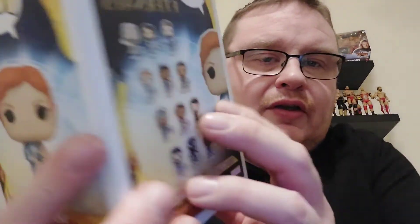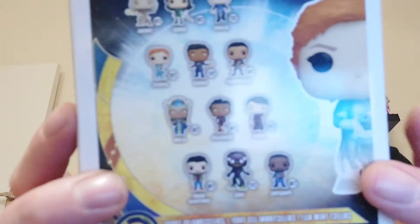Hi guys and welcome back to the channel. In today's video I have got another one of the Eternals pops to show you — the final one of the three I currently have. This one is a special edition, so it's not the common version, although it is exactly the same pose as the common. On the back of the box it is Sprite, which I have picked up.